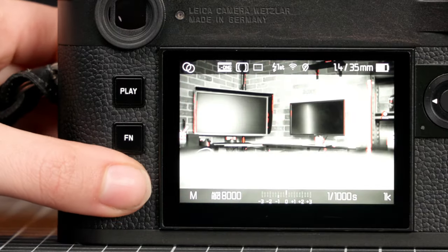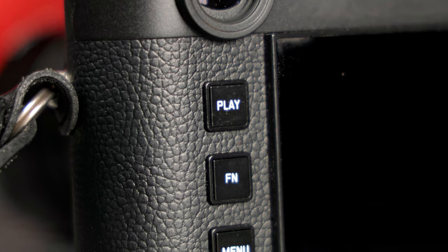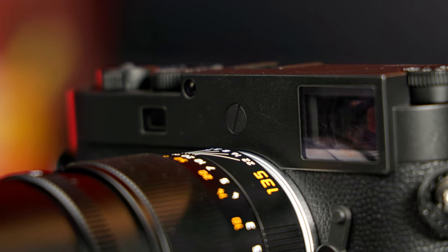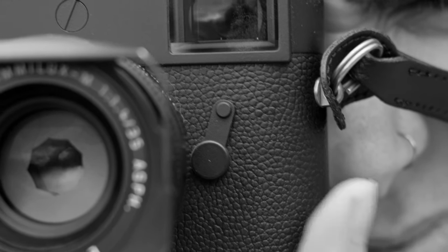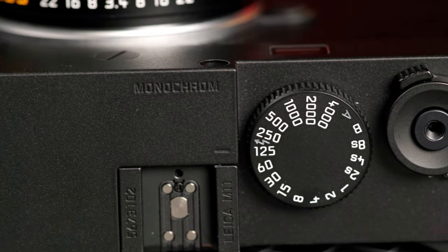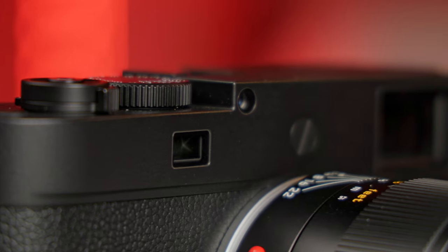On the back of the camera is a 2.95-inch, 2.3 million pixel sapphire-covered LCD touchscreen. Next to the screen is the famously simple button design that pairs with an equally simple menu design. The M11 Monochrome is the same size as the standard M11, but features an all-black stealthy design with no red dot on the front. The magnesium alloy camera body is covered in matte black leatherette, with a scratch-resistant aluminum top plate and small monochrome engraving at the front. The dials have also been stripped of color, featuring white and gray paint in the engravings, and the shutter and lens release buttons have been blacked out for a minimalistic appearance.